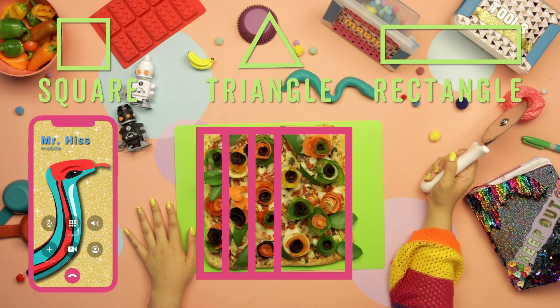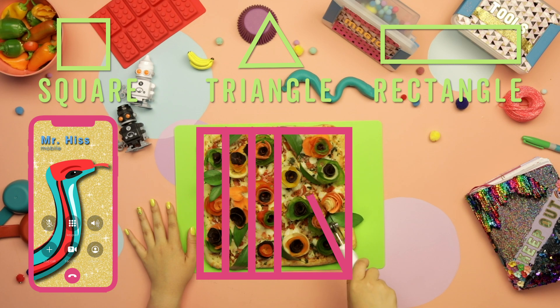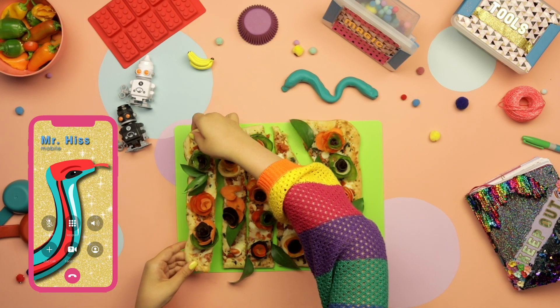What are triangles again? Triangles have three sides, unlike squares or rectangles. And what's cool is that you can cut any square or rectangle diagonally and it turns into two triangles. What? That sounds like strange magic!